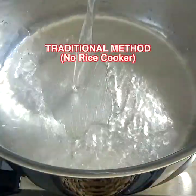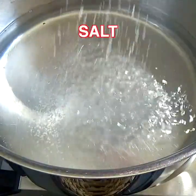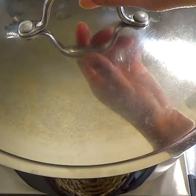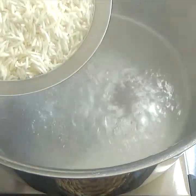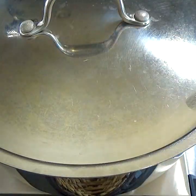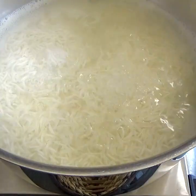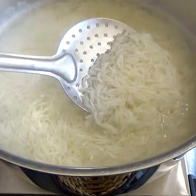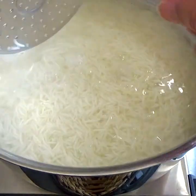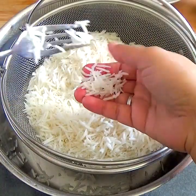Meanwhile, I will show you how to cook the rice if you don't have a rice cooker. Take some water in a cooking pot, add salt, and bring it all to a rolling boil. Then add the rice and let it boil for four to five minutes until the rice grains are cooked al dente. Drain the rice in a colander — notice how fluffy the rice is.